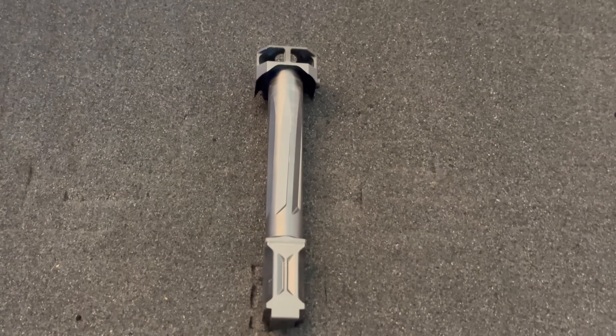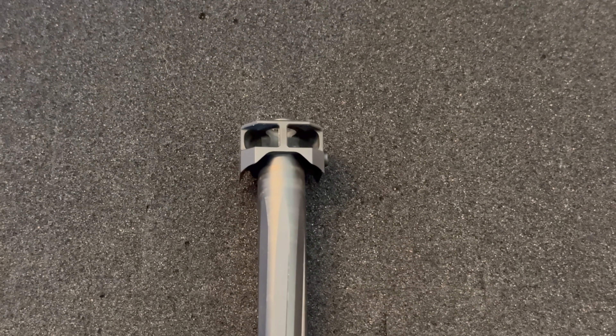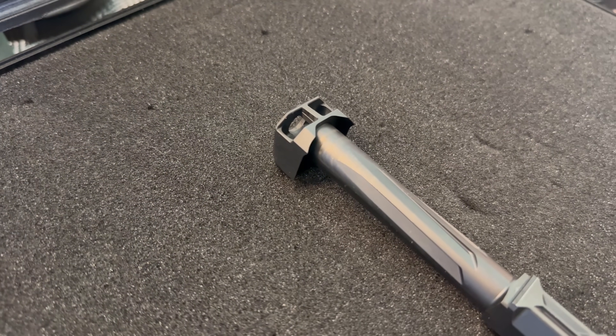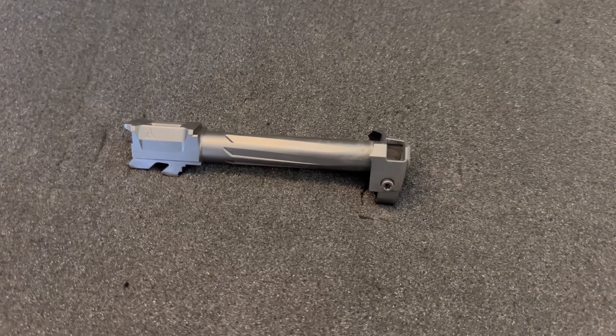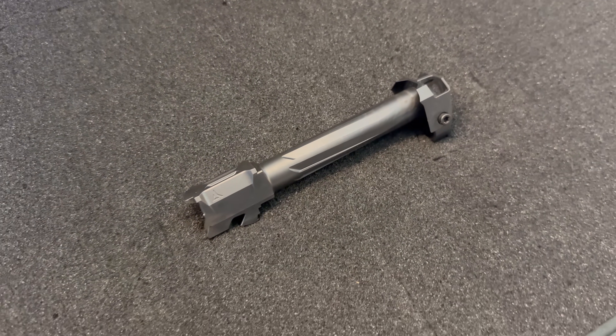First up is the Radiant Afterburner — a very standard, minimalist pistol compensator. It flows really well with the Gen 5 Glock, looks like it could have come OEM from the factory. It might not displace the most volume, but you have two gigantic ports at the top of the comp.